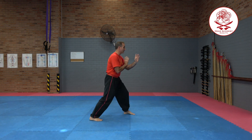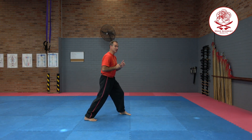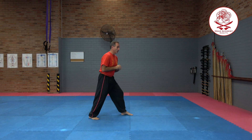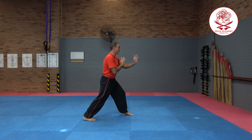Let me show you that again. I step up, push, and then step back. I'm trying to lift that knee as high as I can and push out. What I don't want to do is lean back or lean forward and kick too low — I want to try and be as upright as I can.